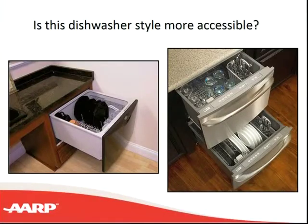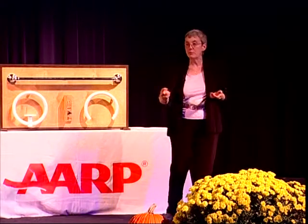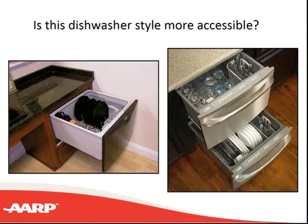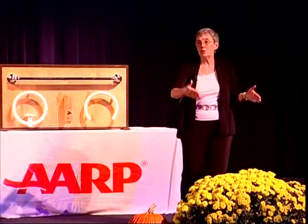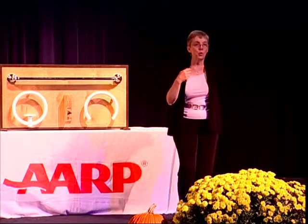If bending is an issue for you, you may find it uncomfortable to get down to the lower rack of your dishwasher. Drawer dishwashers are an alternative, and for people living alone or with just one other person, it may be a more economical way to do dishes in smaller amounts. If bending is your issue and you need two-drawer size, you may want to put the drawers next to each other rather than stacked.